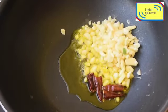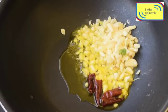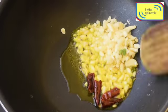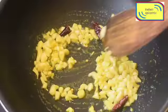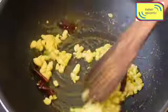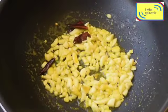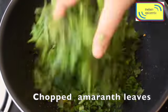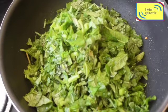Adding more garlic will give the real taste of this recipe. I will now sauté it for one or two minutes, and while you sauté, you enjoy the beautiful fragrance of the fried garlic — it is just mind-blowing. Now I'm adding one bunch of the chopped amaranth leaves.